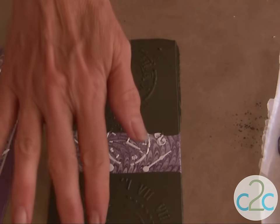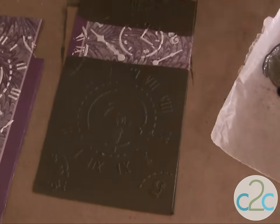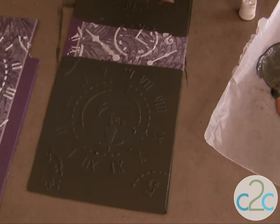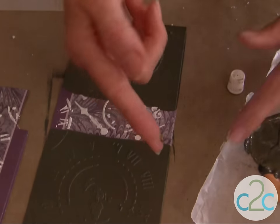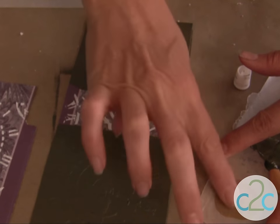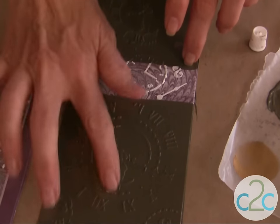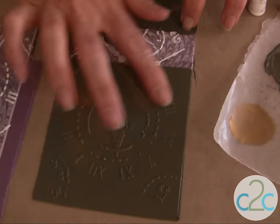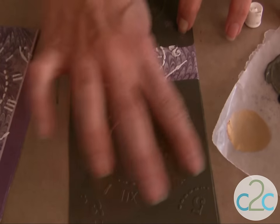Once it's completely dry, what I like to do is take my Rub & Buff — this is just gold — put it on my finger, rub the extra onto my wax paper, and then with a really light touch, start running it right over the surface. That catches and highlights your raised design.